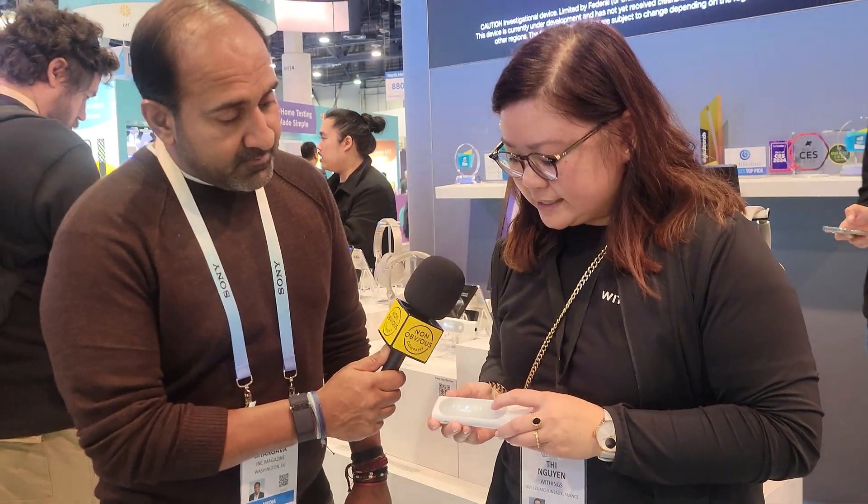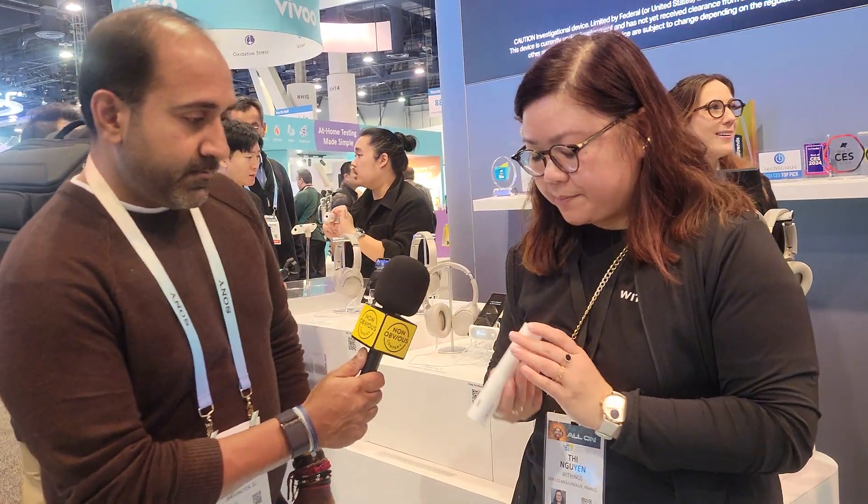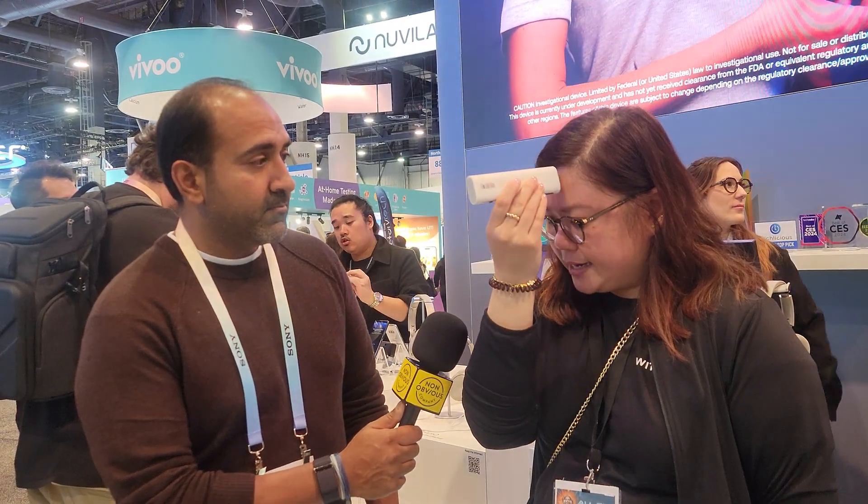The first measurement is through the temperature sensor. You'll be able to assess your body temperature by scanning your forehead like so. The result will be displayed both on the device and also sent to your app.